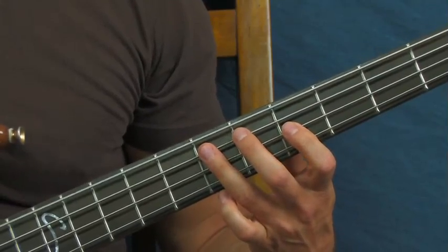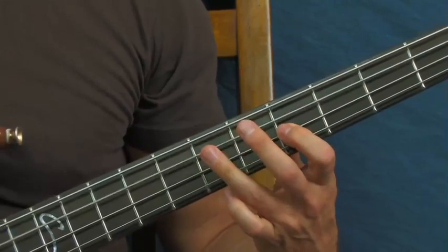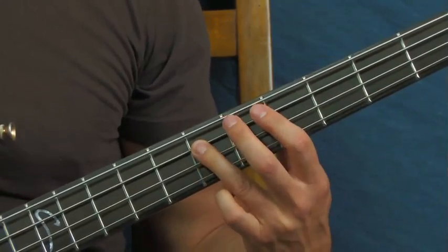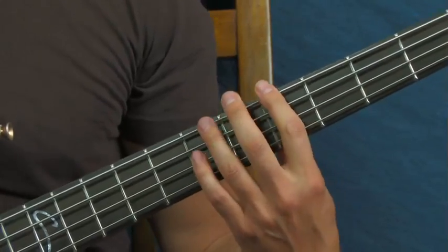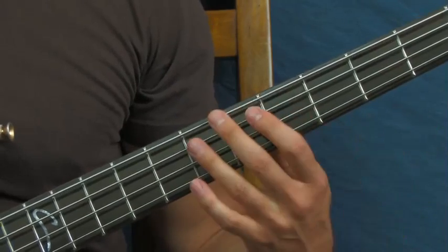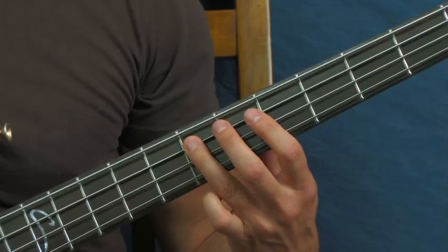Same thing we just did, then go down to that seventh fret of the A string. That's going to get you back into the beginning of the progression. You're on the fifth fret of the E and then the sixth fret of the E.